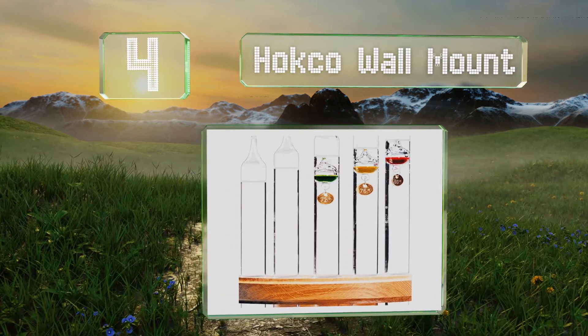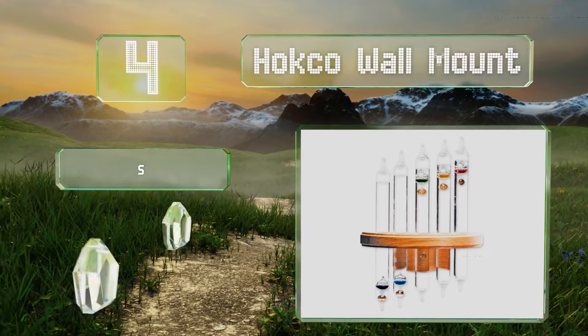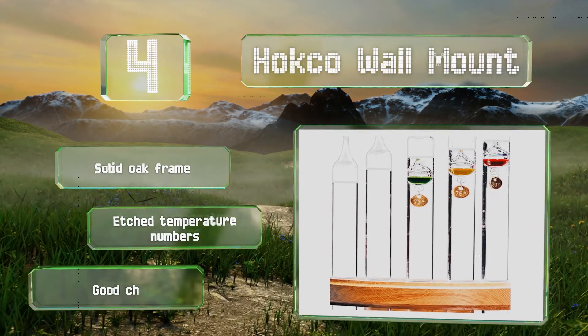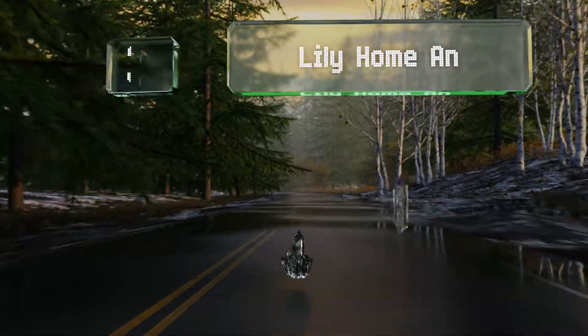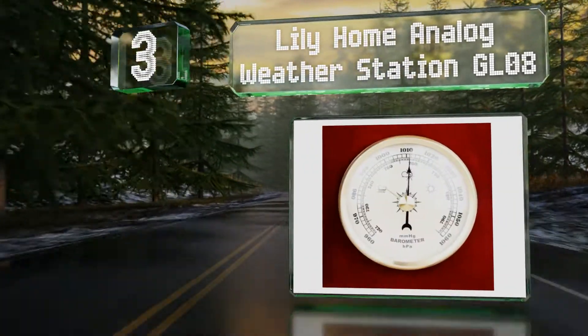At number four, the Hot Co wall mount is an elegantly designed piece of decor that sports five glass cylinders, 12 inches tall each, filled with their own orb that has a delicate gold-plated indicator attached with easily readable digits. It features a solid oak frame and etched temperature numbers. It's a good choice for homes with kids.